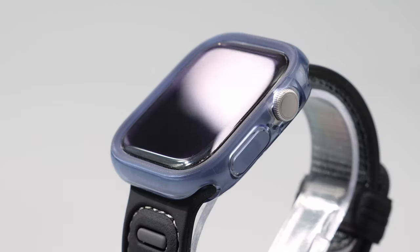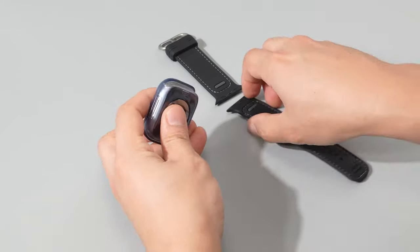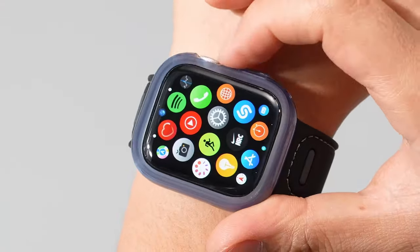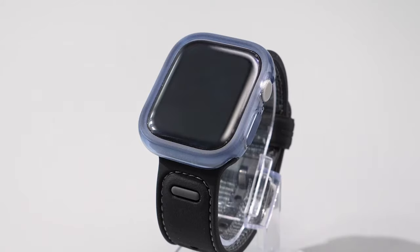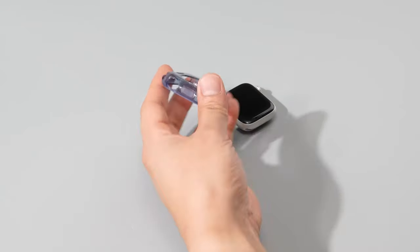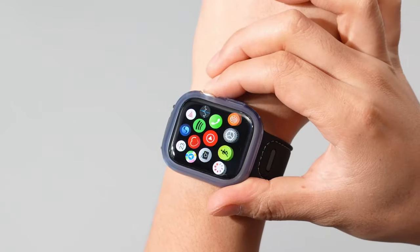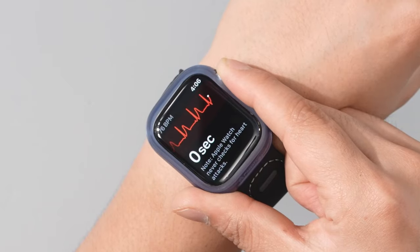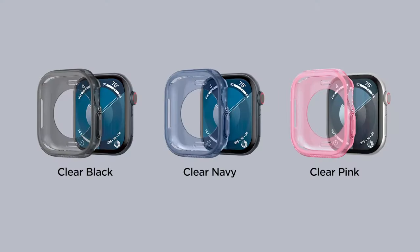What really stands out is how effortless it is. It's wireless charging compatible, so you never have to worry about removing the case. And for those who use screen protectors, the Capella is designed to work with them seamlessly. Whether you're hitting the gym or heading to work, this case ensures your watch stays protected from everyday wear. Overall, it's a solid, no-nonsense choice for anyone looking to keep their Apple Watch Series 10 in top shape while maintaining a sleek aesthetic.